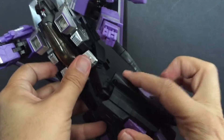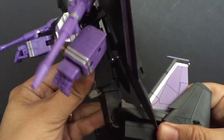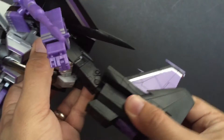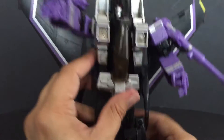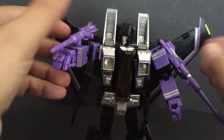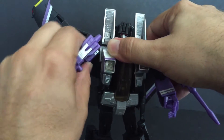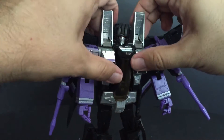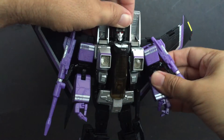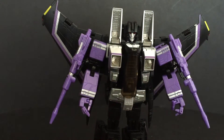He's got the good ratchet joints and you can hear them. It's got articulation — they really just took the MP11 mold and copied it exactly, painted it black, and added nice little paint apps. They just didn't put the stickers on.